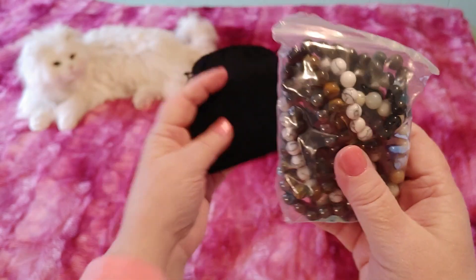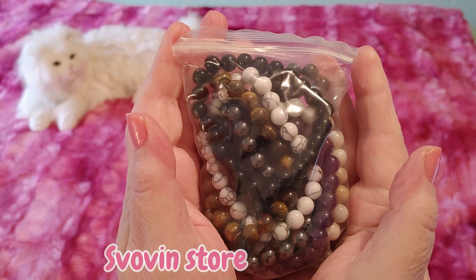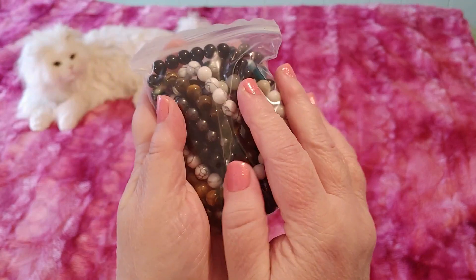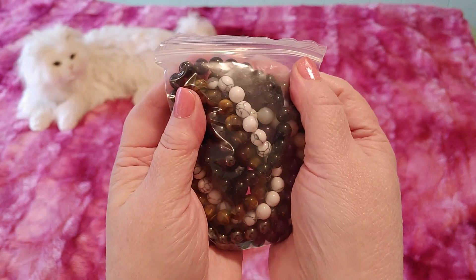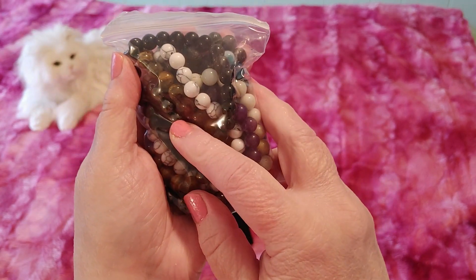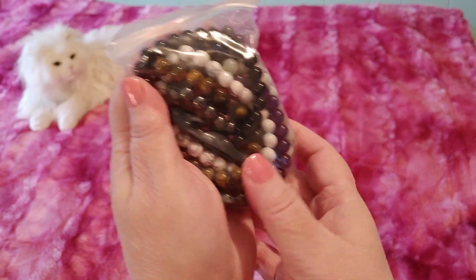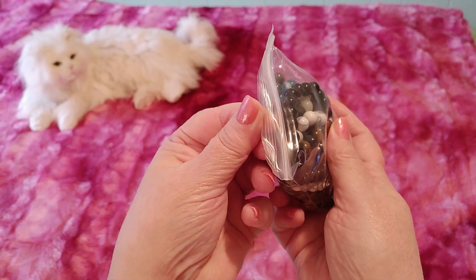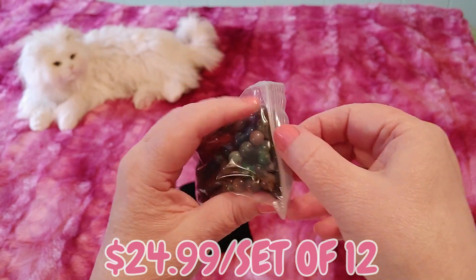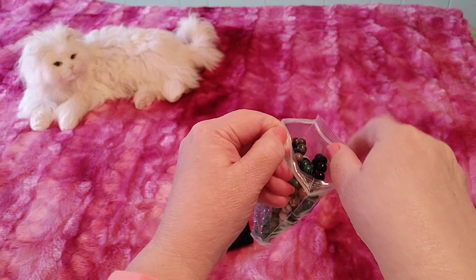I ordered these from the Svovin store on Amazon.ca and apparently there are 12 bracelets in here. It says gemstone beaded bracelets for men and women — they're not real gemstones, they are semi-precious supposedly stones, and crystals, unisex. These were $24.99 for a set of 12, so just a little bit over $2 each, which is a good price. Let's open these up!